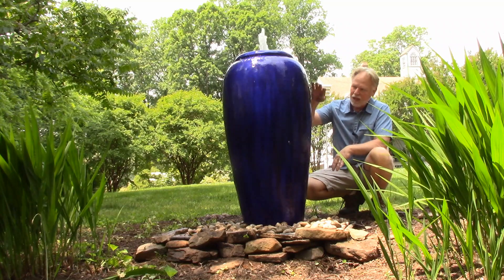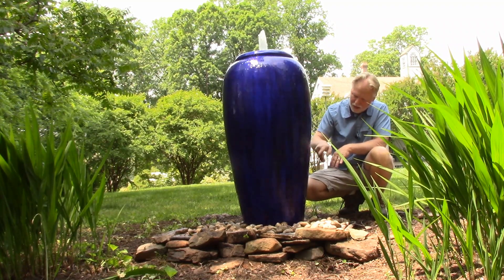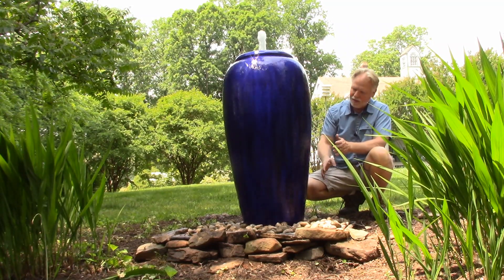The way the water comes over it comes in kind of a little bit of waves. When you're looking straight on you don't see it as much, but when you look at it from the side you see that.